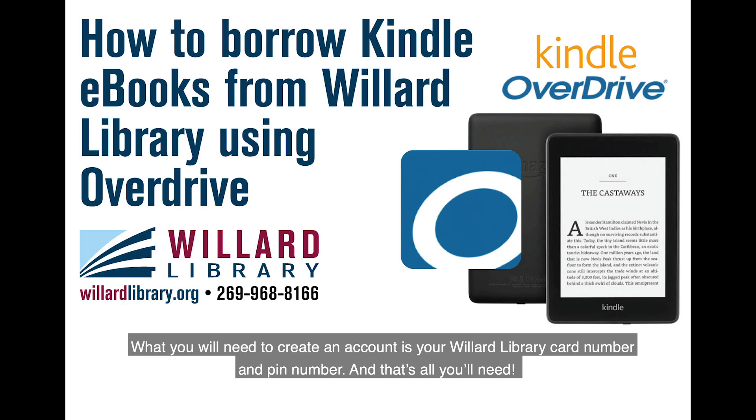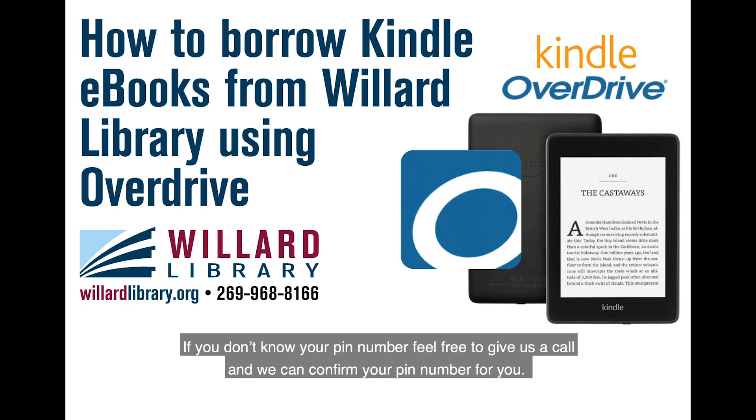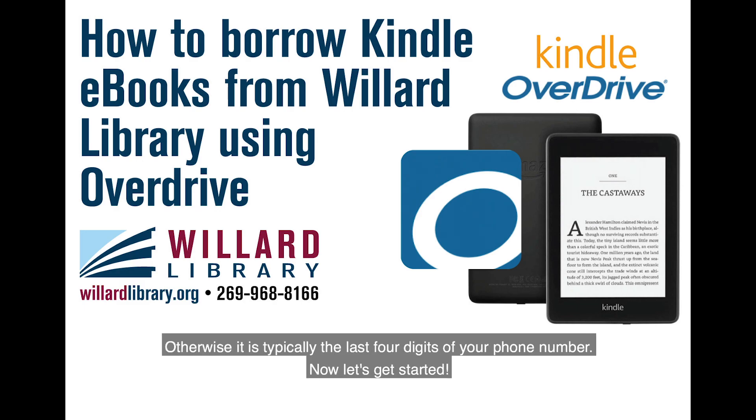What you will need to create an account is your Willard Library card number and PIN number, and that's all you'll need. If you don't know your PIN number, feel free to give us a call and we can confirm your PIN number for you over the phone. Otherwise, it's typically the last four digits of your phone number. Now let's get started.